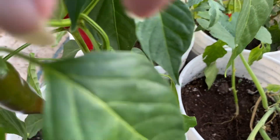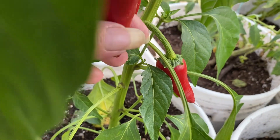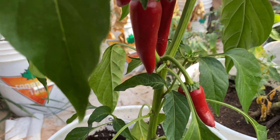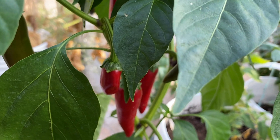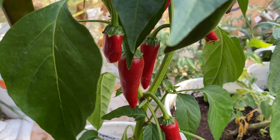And what I do with them is when they're ripe, which is of course when they're red, I'm going to pick these and put them in my gas oven that has a pilot light and I will dry them completely. Then I put them through the coffee grinder and it just does a beautiful job of making cayenne pepper.